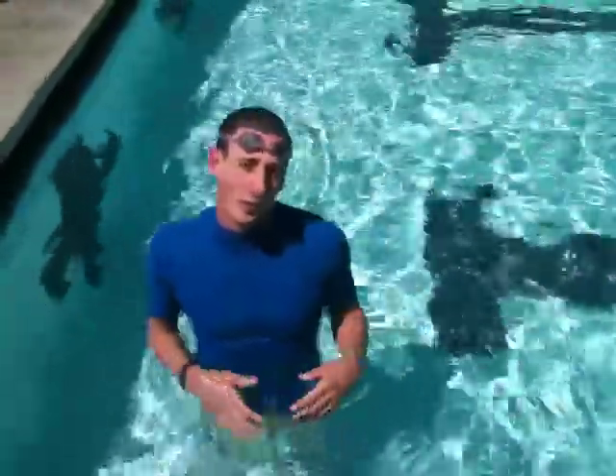Hi, I'm Drew with UCLA Recreation and Quixotic Racing. I'm going to be demonstrating butterfly kick on my back. I'm going to start with my arms in a streamline and then moving to my side.